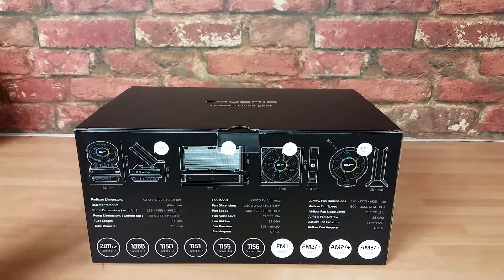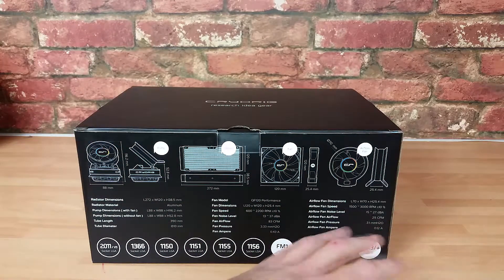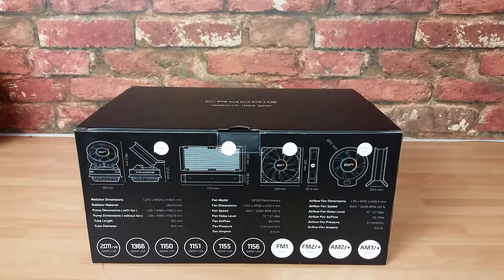Right, this is how the product arrives. I'll give you the chance to pause the video if you want to read every single feature and spec, but I'll just pick out the main ones. For compatibility, you are good to go for all major Intel sockets. The only thing you don't have is the legacy 775, but that's realistic — you can't expect brands to keep supporting it.